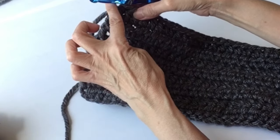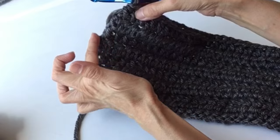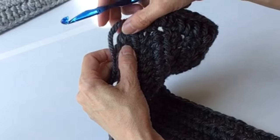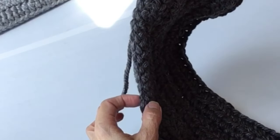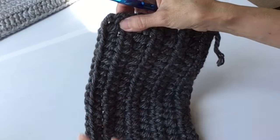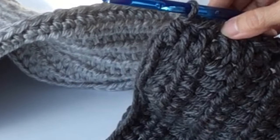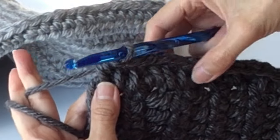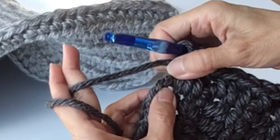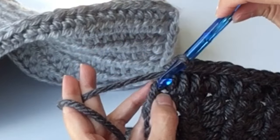Now we're going to do half double crochets all along the edges. We're going to do 12 along the short side, placed evenly across. We'll go around — 34 across the long edge, continue down the short edge for 12. So you're just going to do three sides. We've come to the end of that third edge, completing the 12 along that last edge. Now we are going to slip stitch into that starting chain.